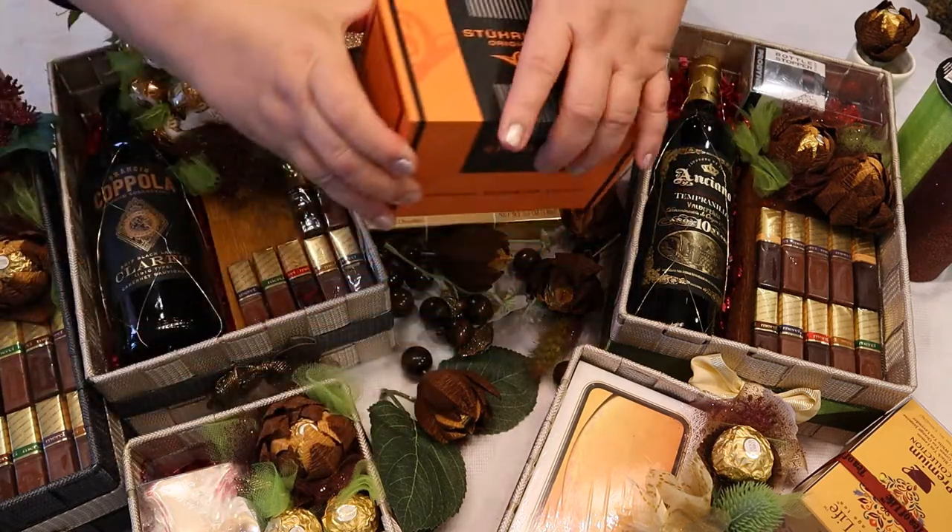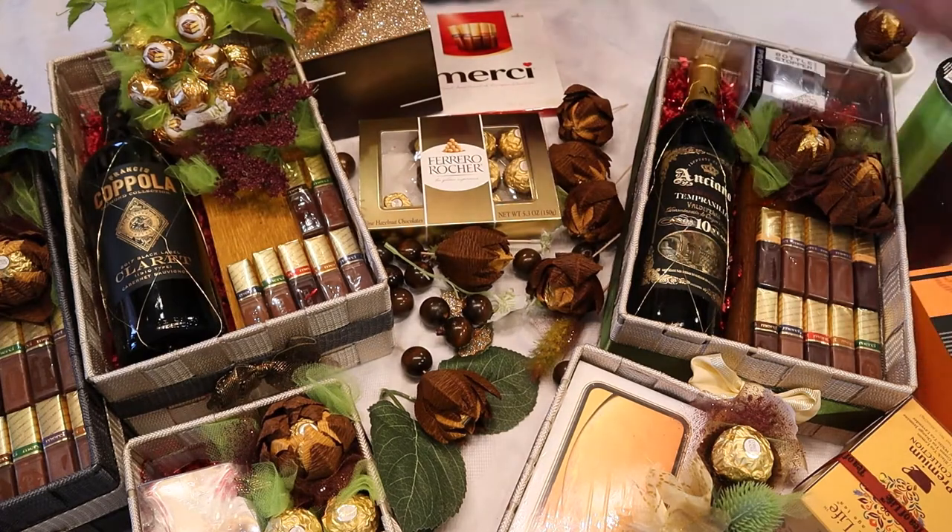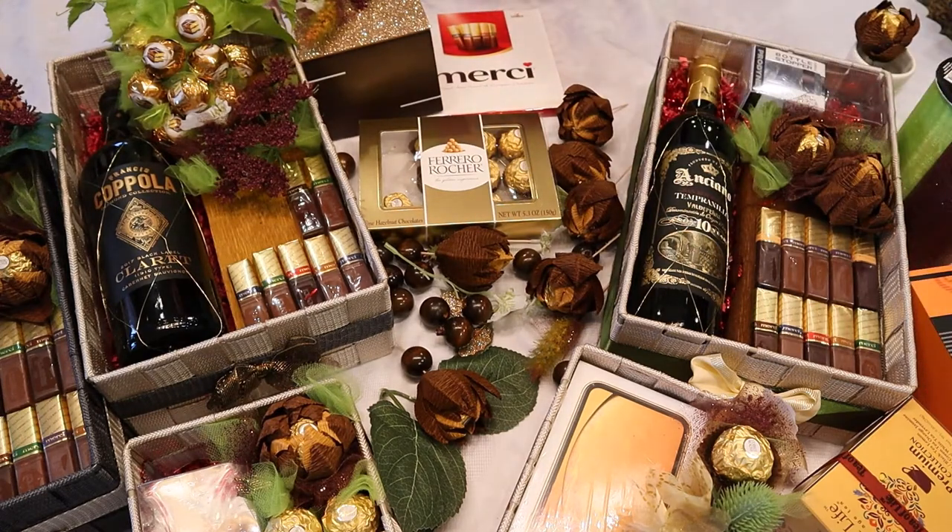I hope that this video was useful for you. Thank you for watching and join me for my other Valentine's Day videos. Thank you again, and please subscribe.